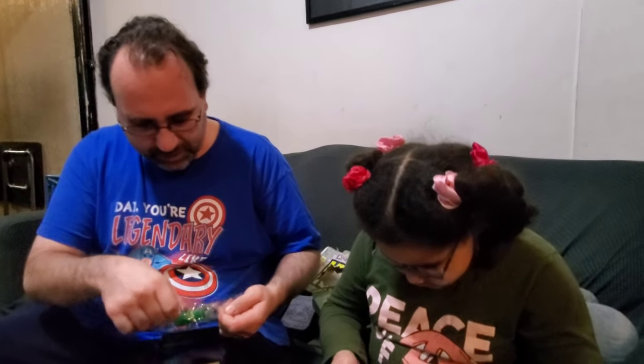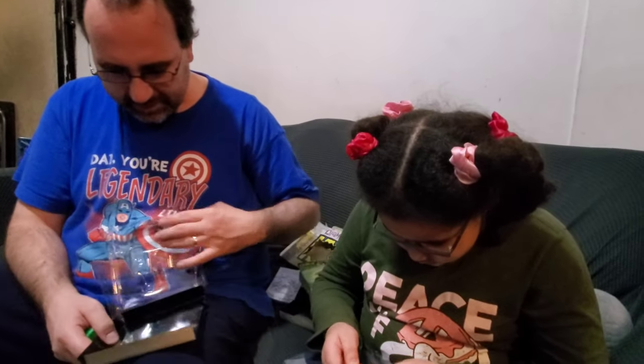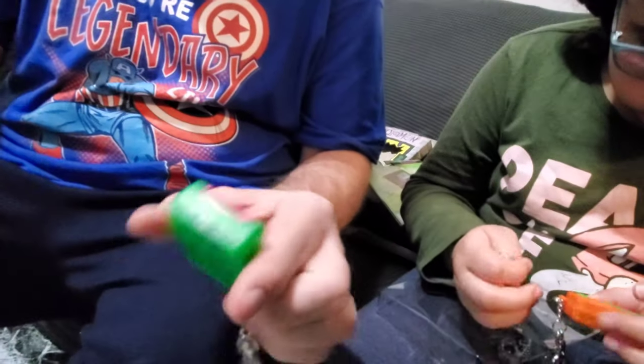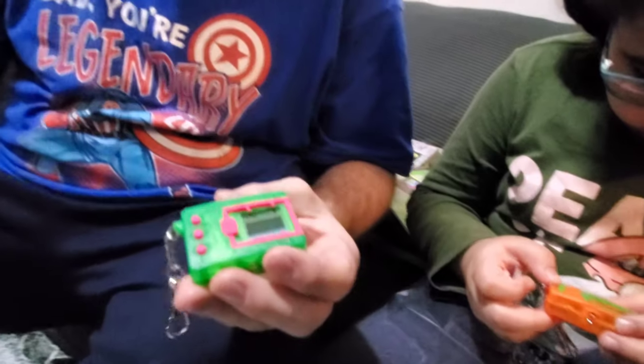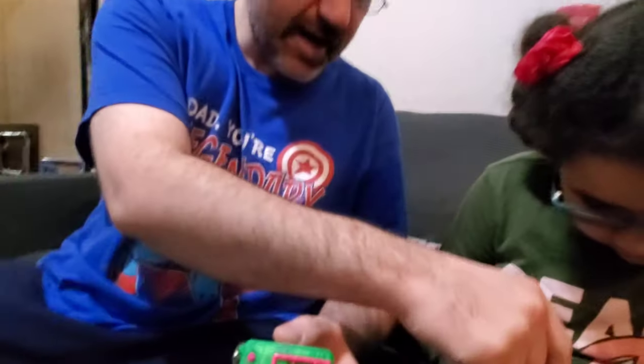Rebecca's is orange and green, and mine's green and hot pink. That's what we're going with. If you look on the back, you take the tab and you pull it out, and that will activate it. 20th anniversary, right? I know my history.